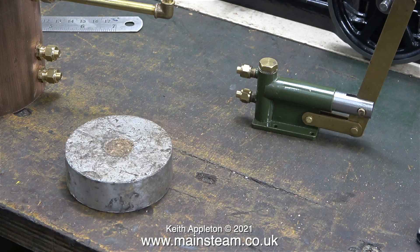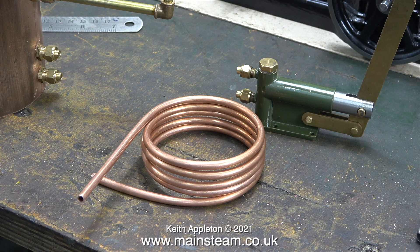This is a very dirty old piece of aluminium that was once used for leveling my Smart and Brown lathe in the previous workshop. I'm going to use it as a former to bend the coil that goes inside the condenser. I take a piece of 3/16 copper pipe and wind it around the piece of aluminium until it looks like this. I don't want a really massive coil inside the condenser because that will cause it to condense a bit too well and require emptying all the time. This coil size should be sufficient and it will sit in the water in the condenser rather than in the steam space.